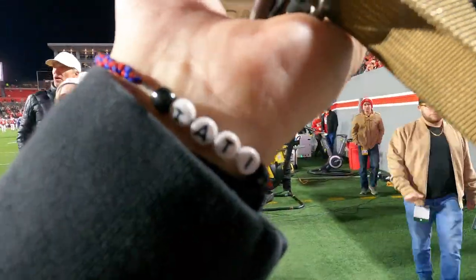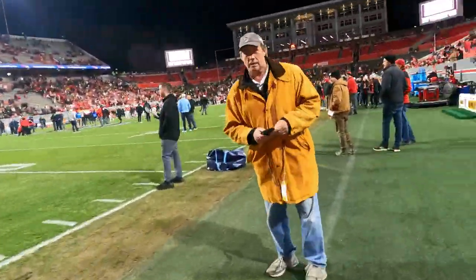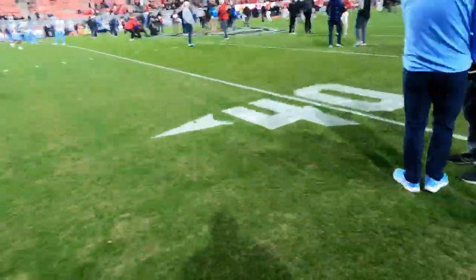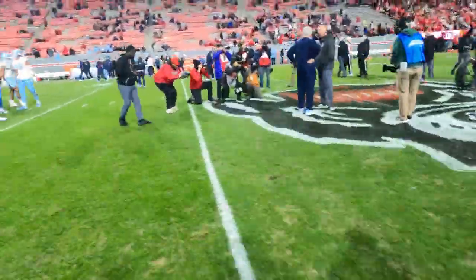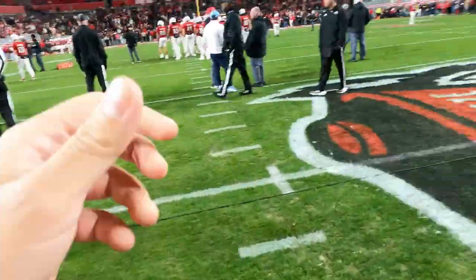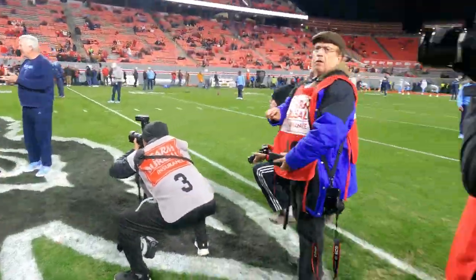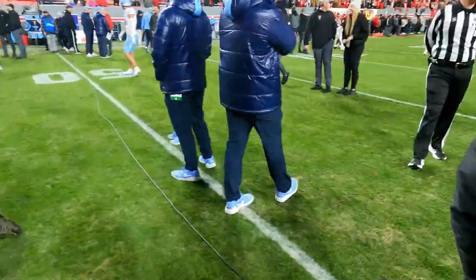One of the key parts about taking photos at games is making sure I get the coaches shaking hands. I was getting all my gear straight when I noticed both coaches were standing at the center of the field shaking hands and all the photographers were moving toward them — so I knew I had to move fast. You can see me here picking up the pace to make sure I got that shot.